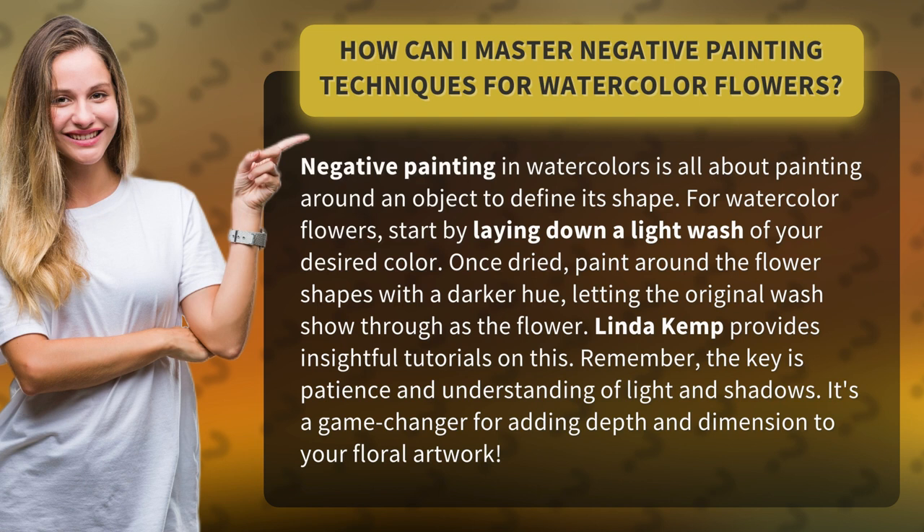For watercolor flowers, start by laying down a light wash of your desired color. Once dried, paint around the flower shapes with a darker hue, letting the original wash show through as the flower.